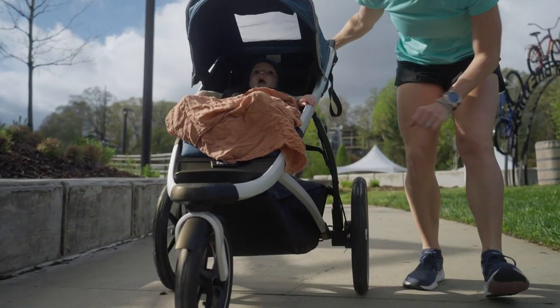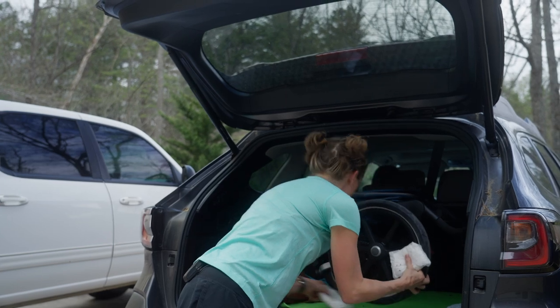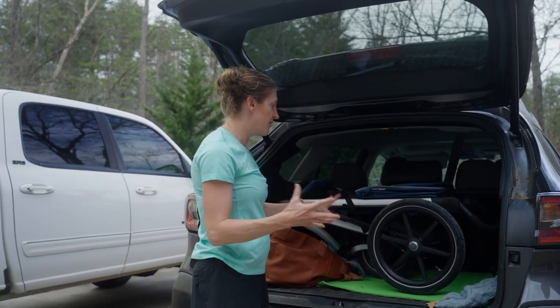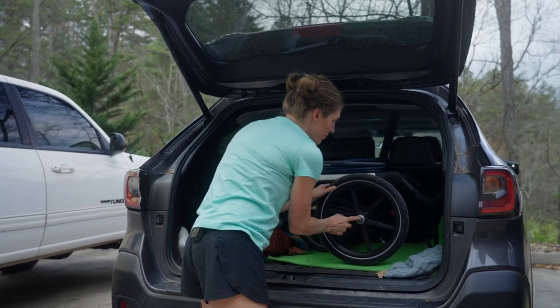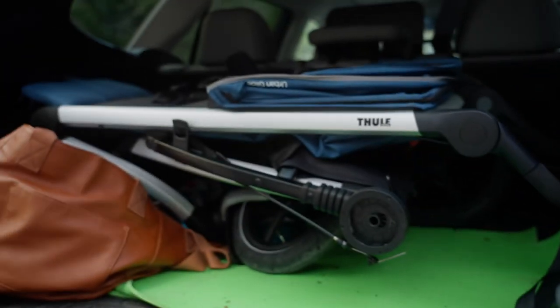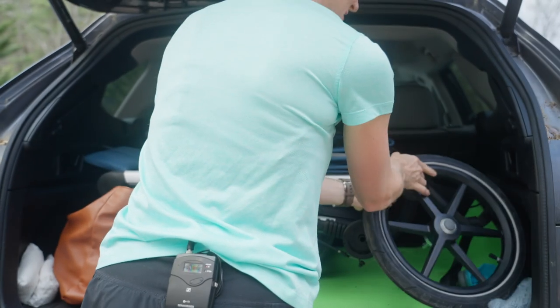The one thing about a running stroller, unlike some other types, is that it folds. To me this is pretty compact, but if you're used to a different type of stroller, you may feel like this is pretty cumbersome. The cool thing with Thule is that you can press this button and remove the wheel, so if you need more space — if you have a lot of gear in the back of your car — you can actually take off the wheels to make this a little more low profile.